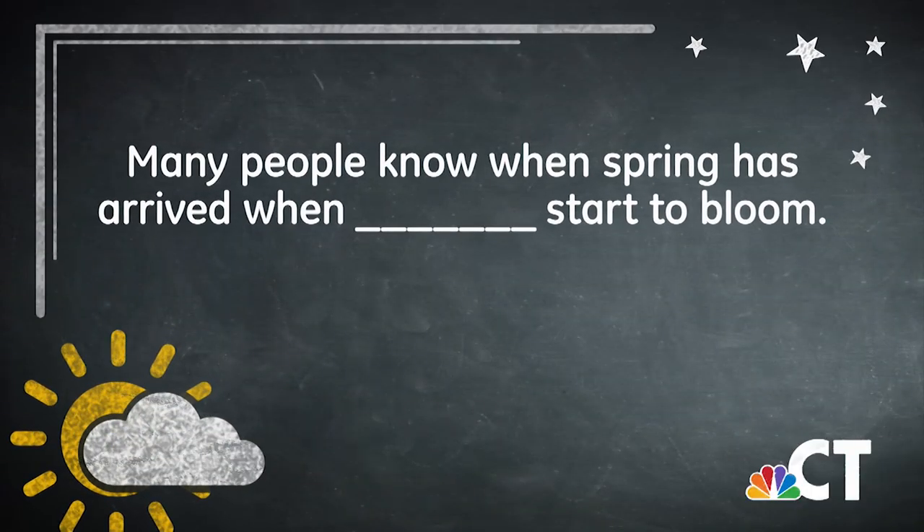Welcome back. Before the break we asked: many people know that spring arrived when blank start to bloom. The answer is flowers. And I hope you get to enjoy some time outside and see some flowers and enjoy spring in Connecticut.